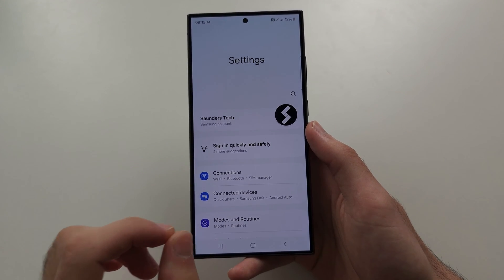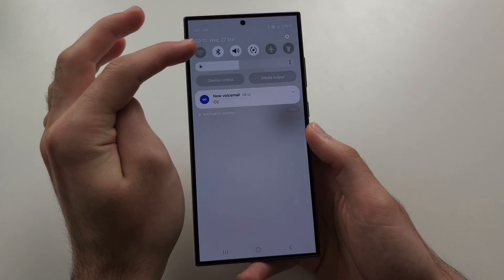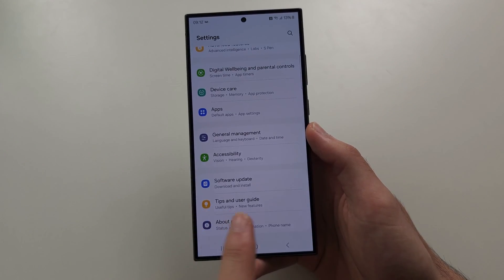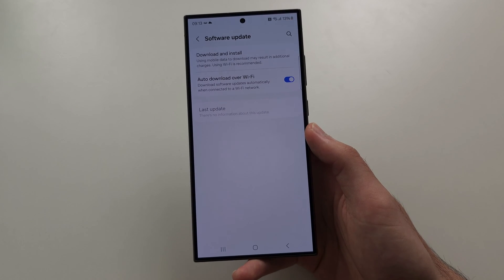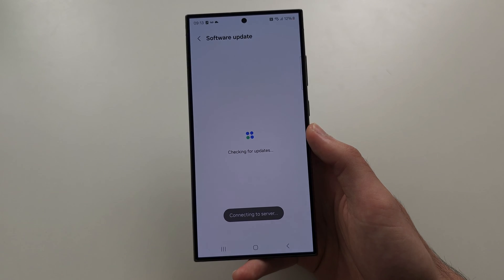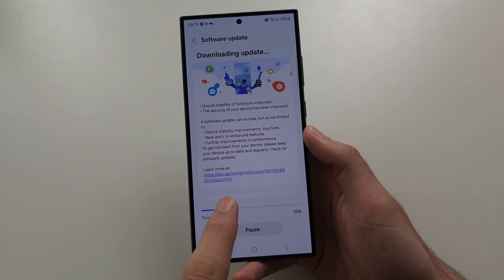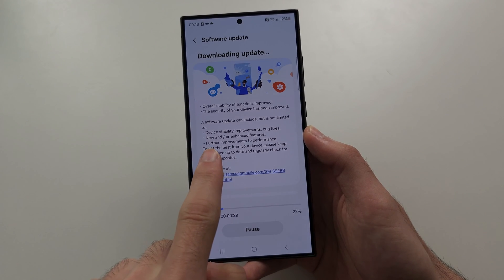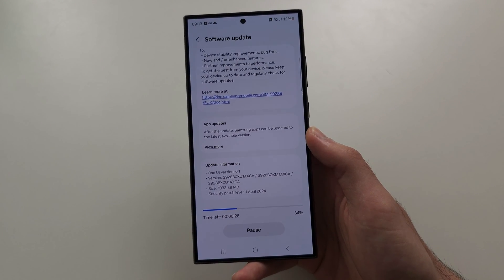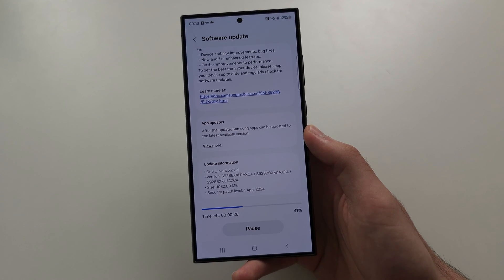But if it doesn't, there was a software update recently that came out which solves the slowness. So from your settings, we'll scroll to the bottom, and we'll go to software update, and we'll download and install. It's going to check if there is a new update available, and there is. You'll see here: further improvements to performance. Make sure you install this software update, and that should have everything solved.